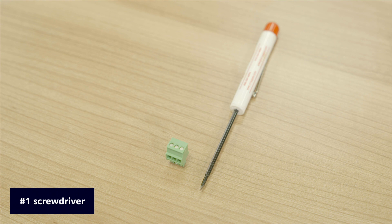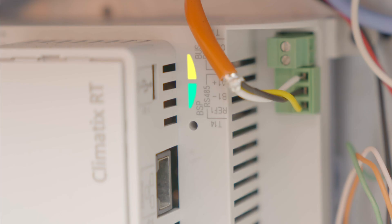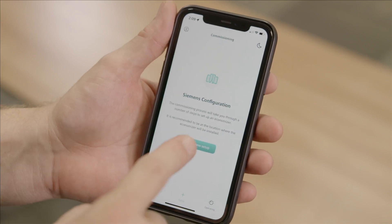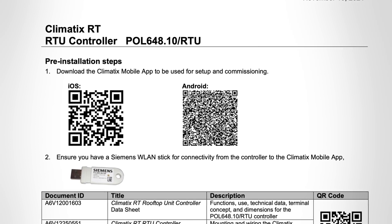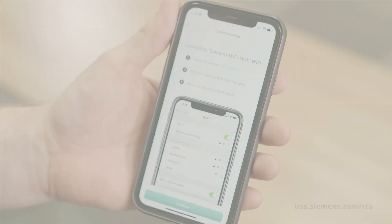Here you will use the number one screwdriver. Before commissioning, be sure to have your distributor key available. This key is provided by your tenant administrator. Power on the RTU and check that the Climatics RT controller lights are green. On first connection, the connection to the cloud may take a few minutes. Now open the Siemens Climatics mobile app. The app is available in the Google Play Store and Apple App Store. It can be quickly accessed with the QR code on the Quick Install Guide. Plug the Wi-Fi stick into the controller to start your commissioning. Now follow the steps in the app.